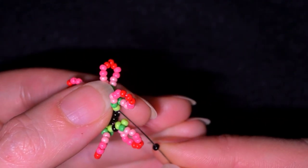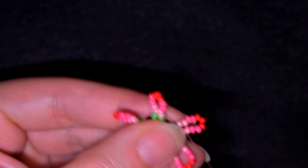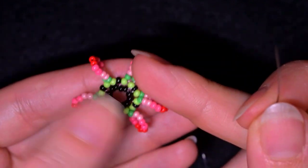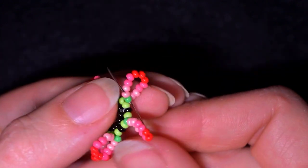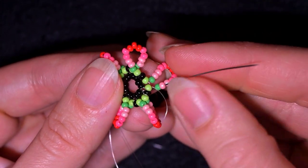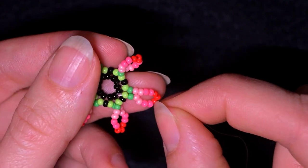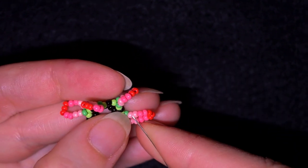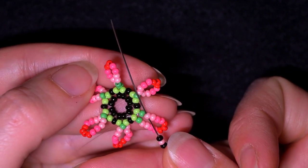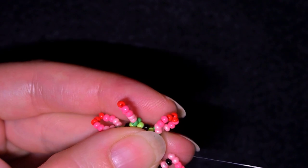Here I am where I need to add my last black bead from this row. Now you see what I have. In the next step, you see this loop of beads I just added — I want to go through the green and through the first pink bead here. Then I take a black, a light pink, and a black, and go into this light pink which is next to the green — symmetrically in the same place — and pull.